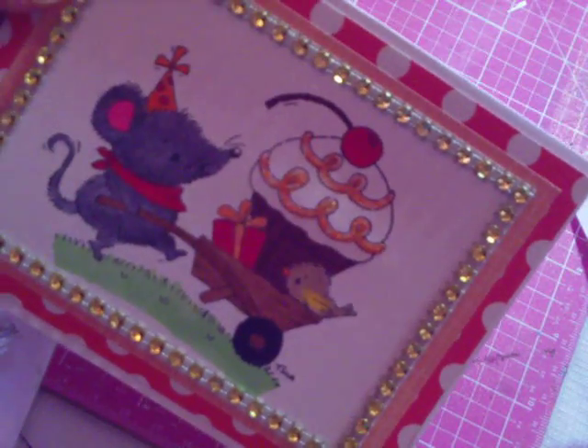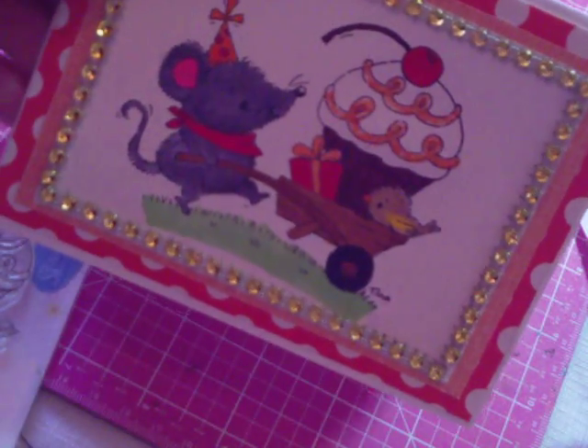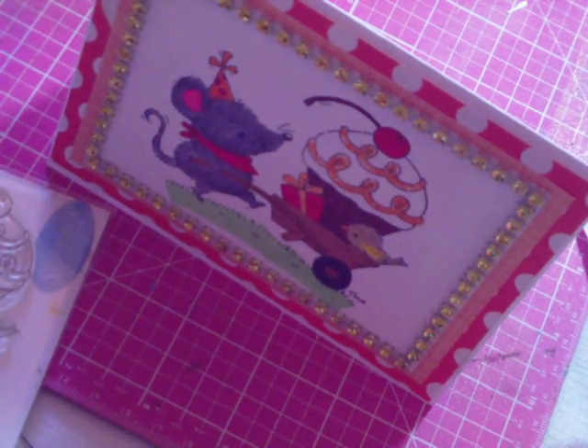So this is my card for Sybil, which is JandSib80 here on YouTube, for her 51st birthday challenge of making a birthday card. I hope you ladies enjoyed watching, and thank you Sybil for a very fun challenge. Have a nice day. Thank you.